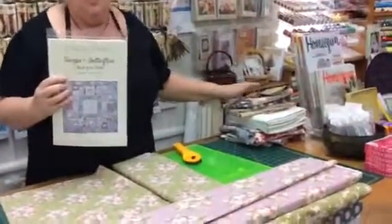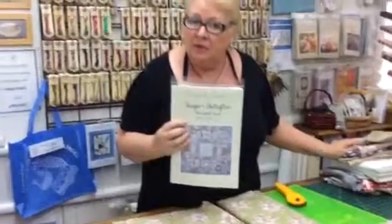We have this as a pattern, with fabric, or with a thread kit — so we have it in different options for you. Have a look at the website: www.patchworkangel.com.au. The name of the project is Teacups and Butterflies by Petals and Patches, and we're delighted to have that quilt in our shop right now.